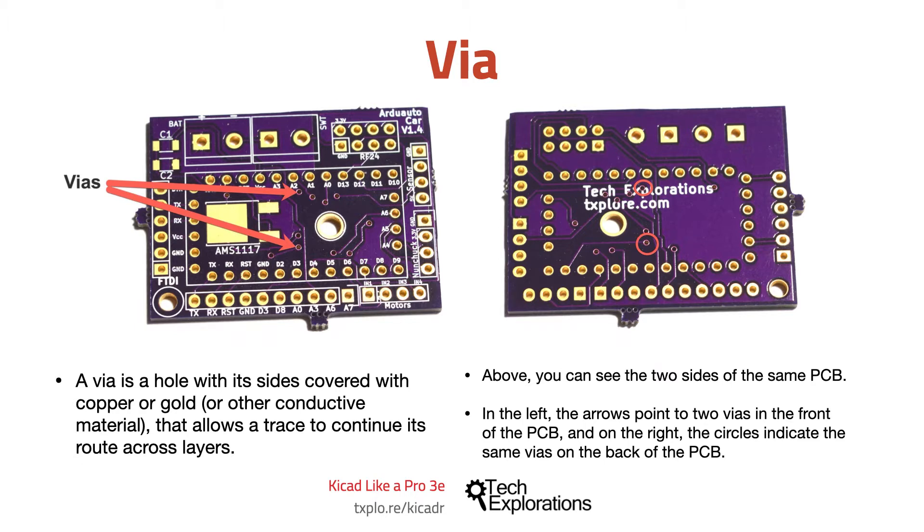Vias are very similar to through-hole pads, except that they don't have any exposed copper — they are covered by the solder mask — and they don't have a pad, so you can't solder a component.